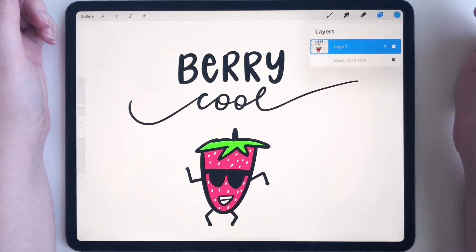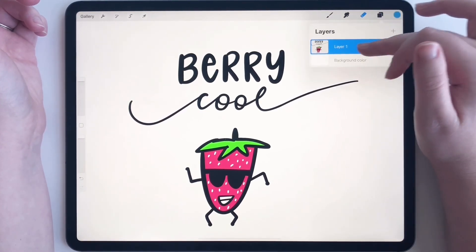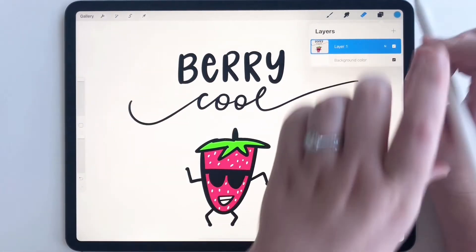Just like that, and now they are completely merged — you can see right here, you're good to go. Thanks so much for watching.